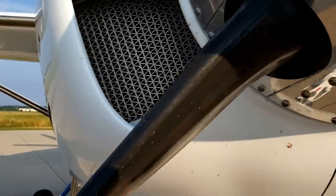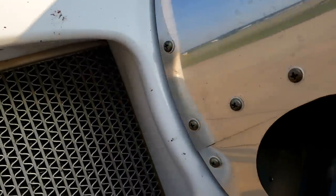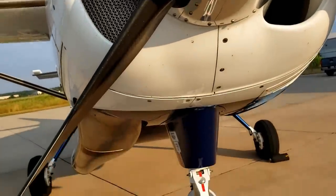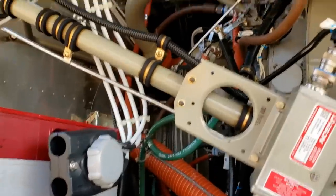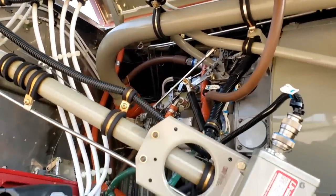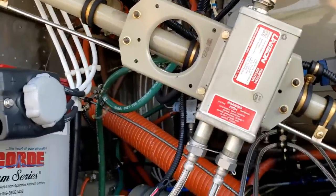Leading edge looks good. No bird nest or anything in the inlet. Oil cooler looks good. Take the prop stop off — you want to keep that on there for towing so the prop doesn't rotate while you're towing the airplane and hit the tug. Going to hook up the battery.